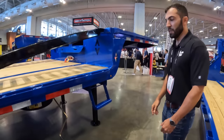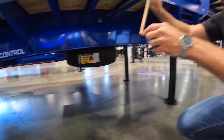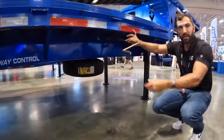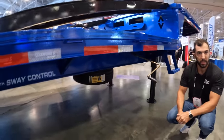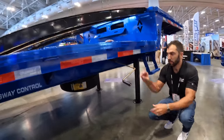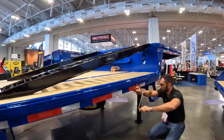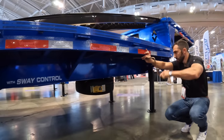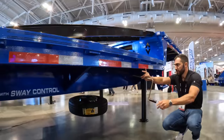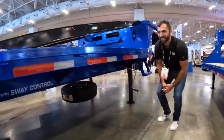Another piece of 2.0 technology: on both the gooseneck and the step deck, we moved the spare tire under the frame — just like on a pickup truck — so it's not taking up valuable space in the neck. It's a lot easier to handle: you just lower it down and slide it out from underneath, versus having to pull it out of the neck. That also freed up real estate in the neck for storage. Watch how easy it is to access the spare on this brand new 32-foot trailer — just crank it up.